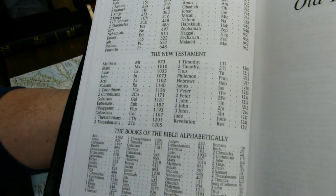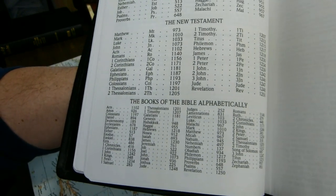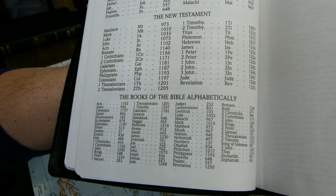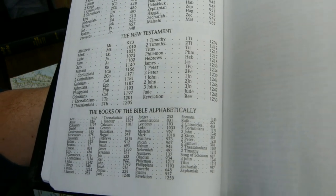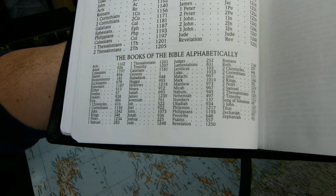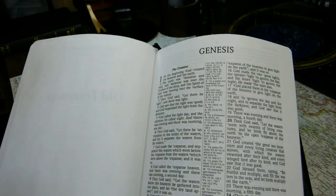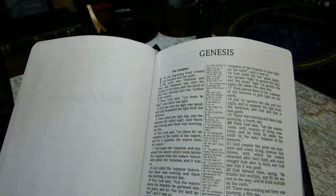The table of contents, as you see, does not include the Apocrypha, and it gives you the books of the Bible in alphabetical order, which can be helpful if you have trouble locating one of the smaller or minor prophets. There is one page introducing the Old Testament, and then you are at Genesis.